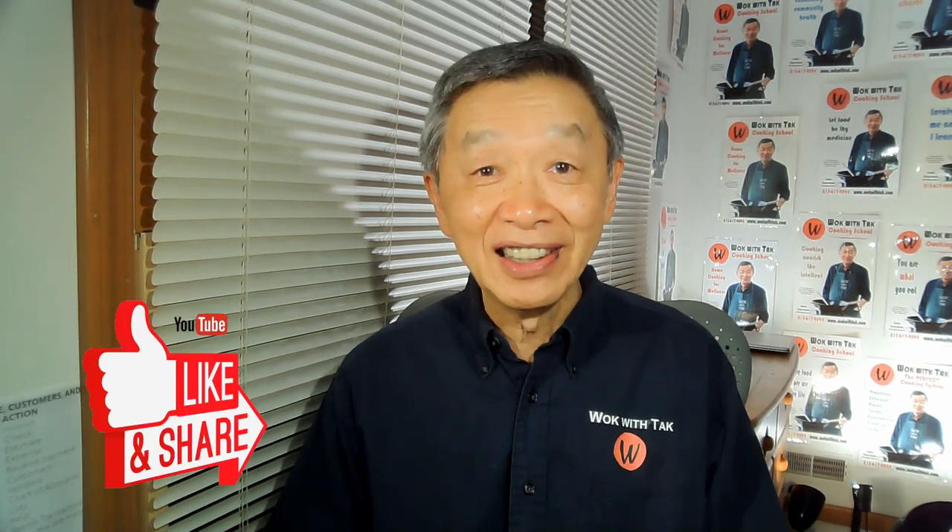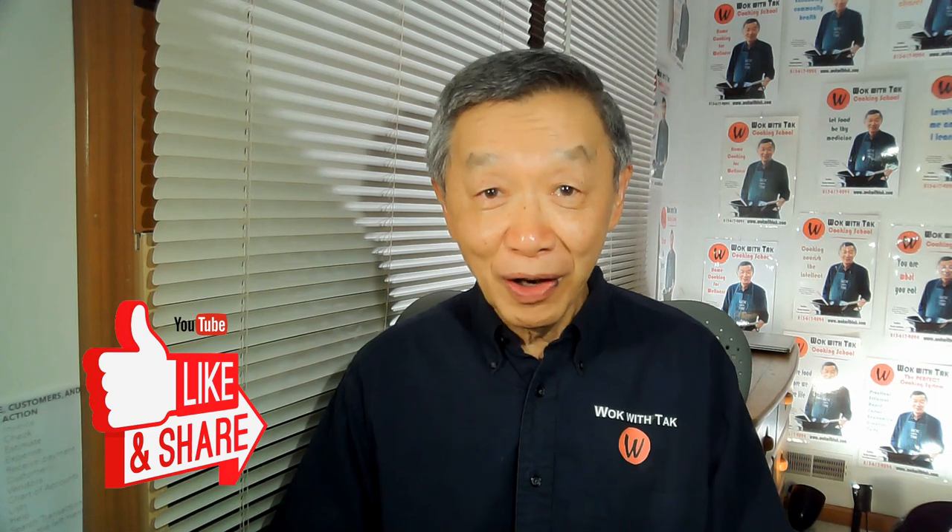Thank you for watching. If you enjoyed this video, please click the like icon below, as that will help me expand my audience base. Please subscribe to my YouTube channel for future postings. See you next time.